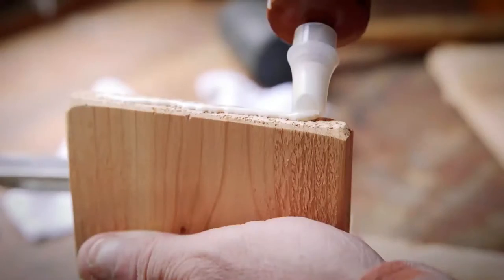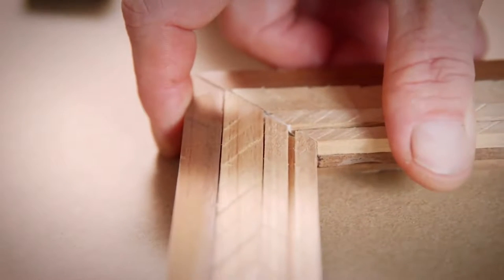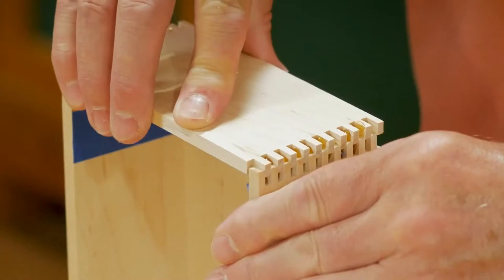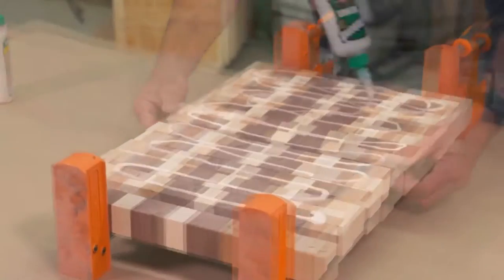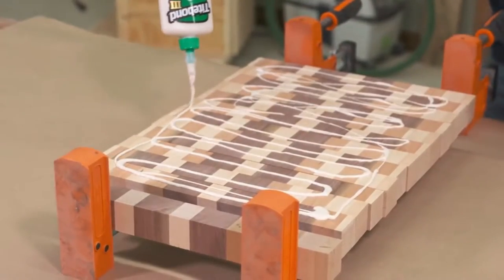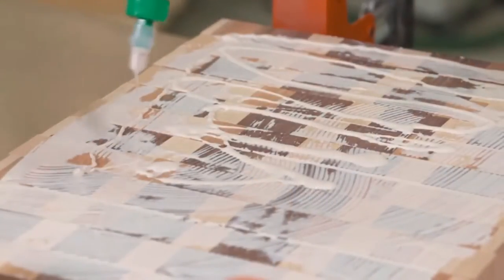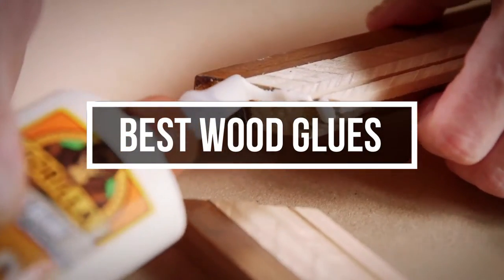Wood glue is a vital part of the woodworking process. With its unique grain patterns and natural tones, wood earns praise for being a beautiful building material. In addition, the soft, porous surface makes joining pieces with nails and screws easy. Unfortunately, the glue bond is so strong that separating the two pieces of wood often leads to broken boards or shredded wood fibers. In this video, we will show you the 5 best wood glues you could buy now.